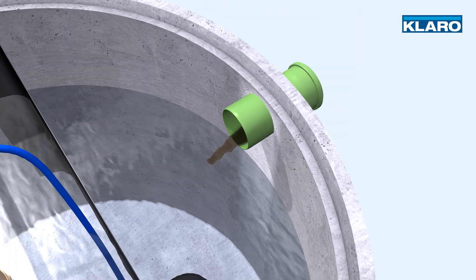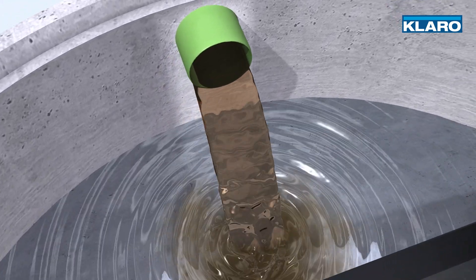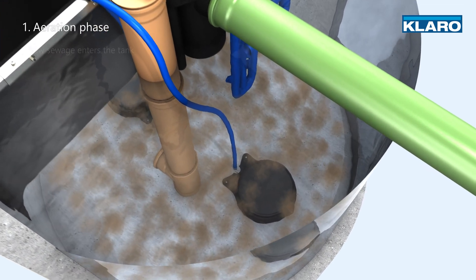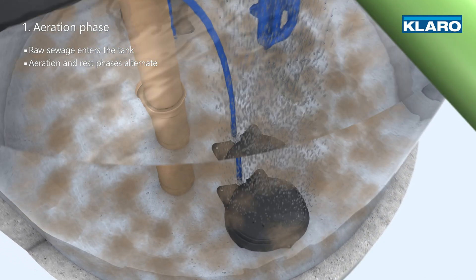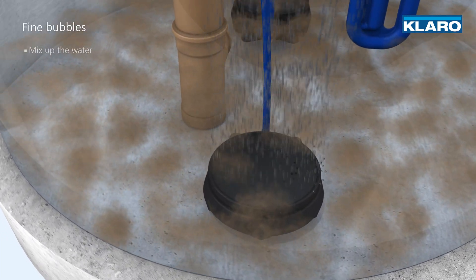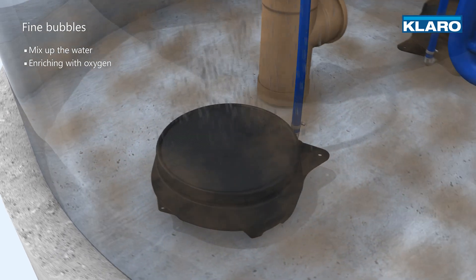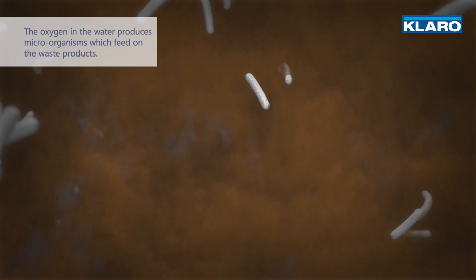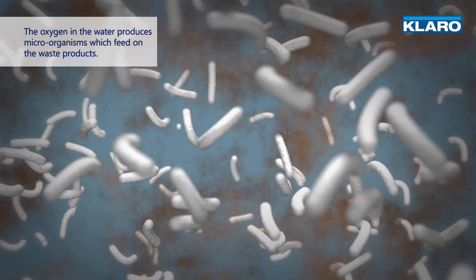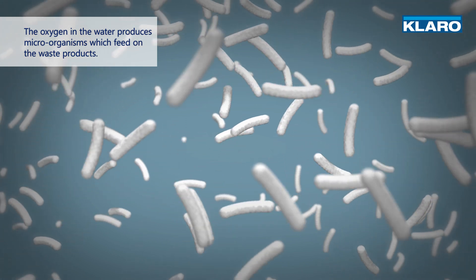As soon as the raw sewage enters the tank, the aerobic cleaning process begins. This involves alternating aeration and rest phases. The aeration with fine bubbles mixes up the water, enriching it with oxygen. The oxygen in the water produces microorganisms, also known as activated sludge, which feed on the waste products.